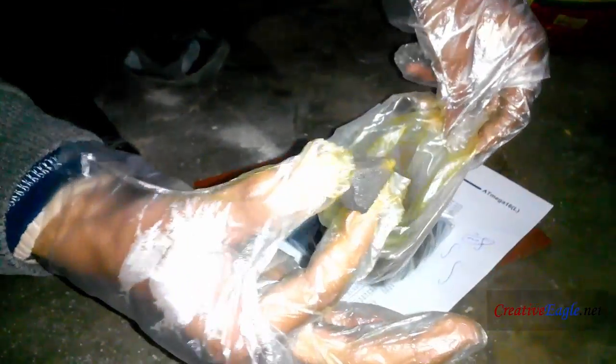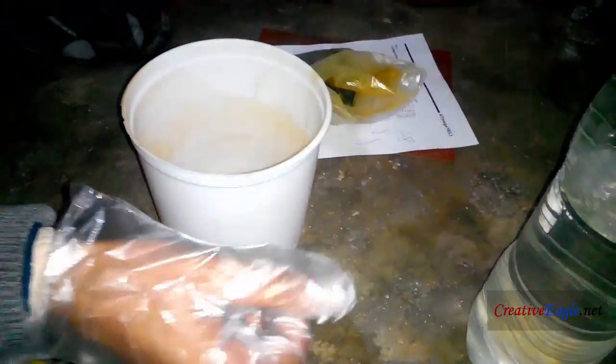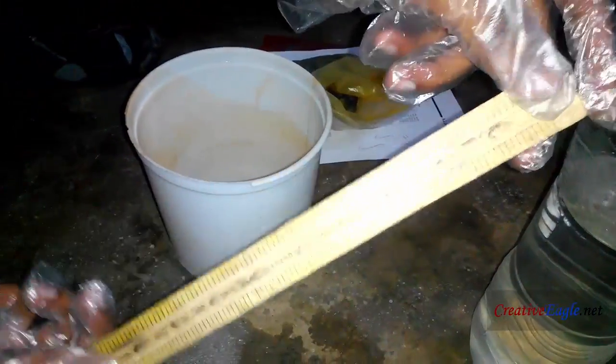If solid lumps are found in the crystals, crush them. I'm using this plastic pot and wooden rod as a stirrer. Do not use metallic pots.